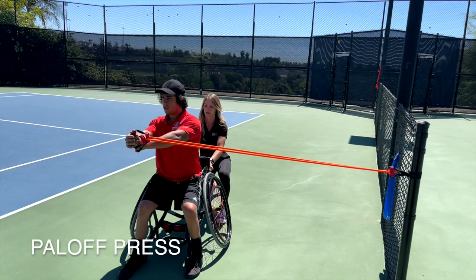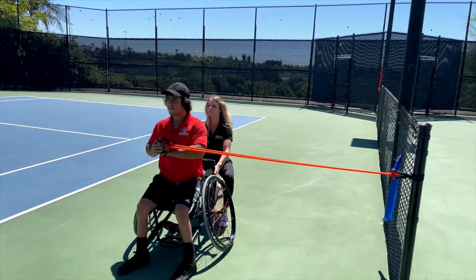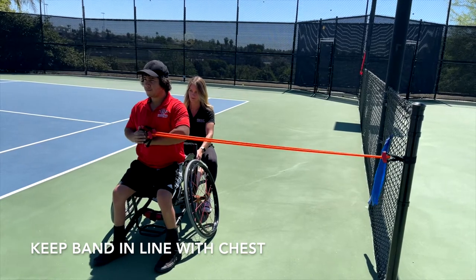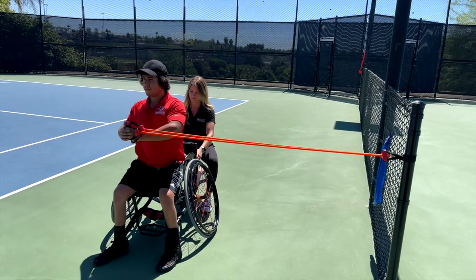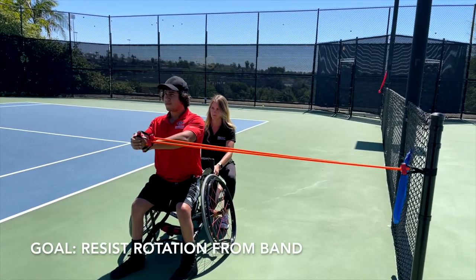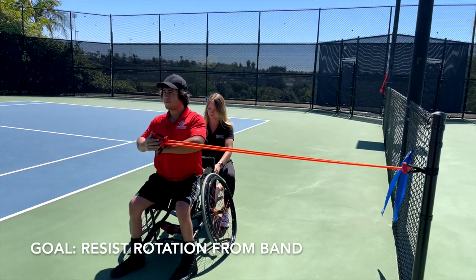The final strengthening exercise is the Pallof Press and is performed each day of the program. The wheelchair will be facing forward and locked, or if in a sports chair, blocked from moving. A band is attached at or just below shoulder level to the side of the athlete. The Pallof Press is performed by grabbing the band with both hands and pulling it to the center of the chest. While keeping the band in line with the chest, extend your shoulders and elbows out in front of you. The goal is to resist the rotation and maintain facing forward while keeping the arms at midline.